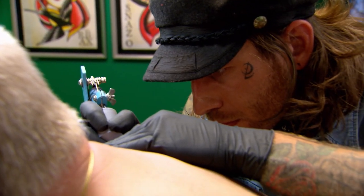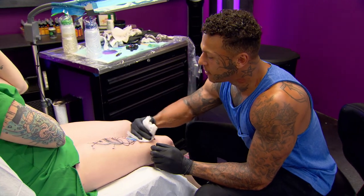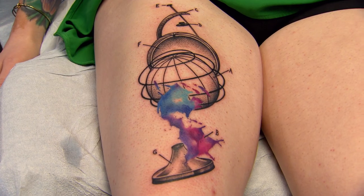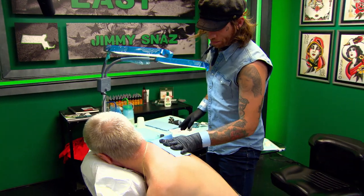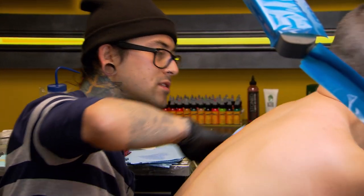Five, four, three, two, one. That's it. Machines down. Time is up. No more ink. Looks like we are all done. Looks dope.